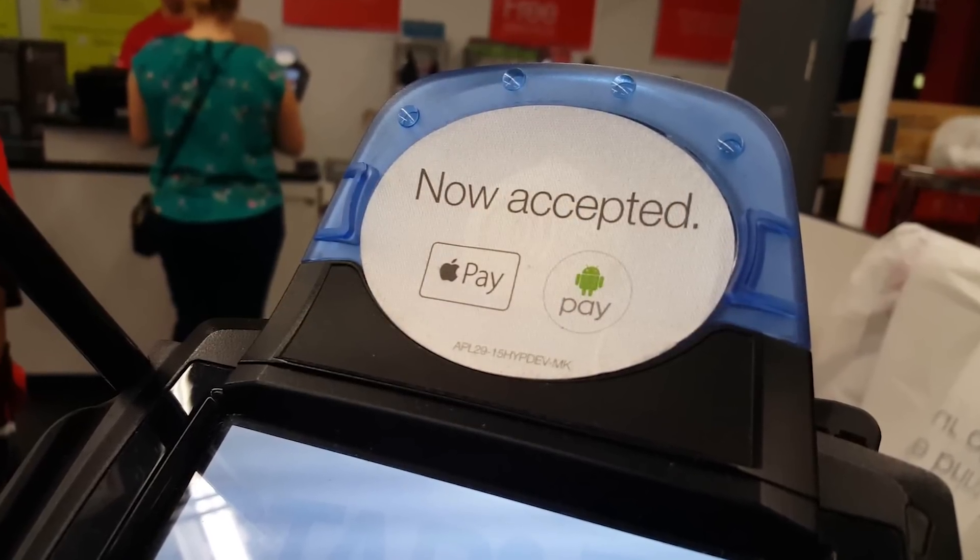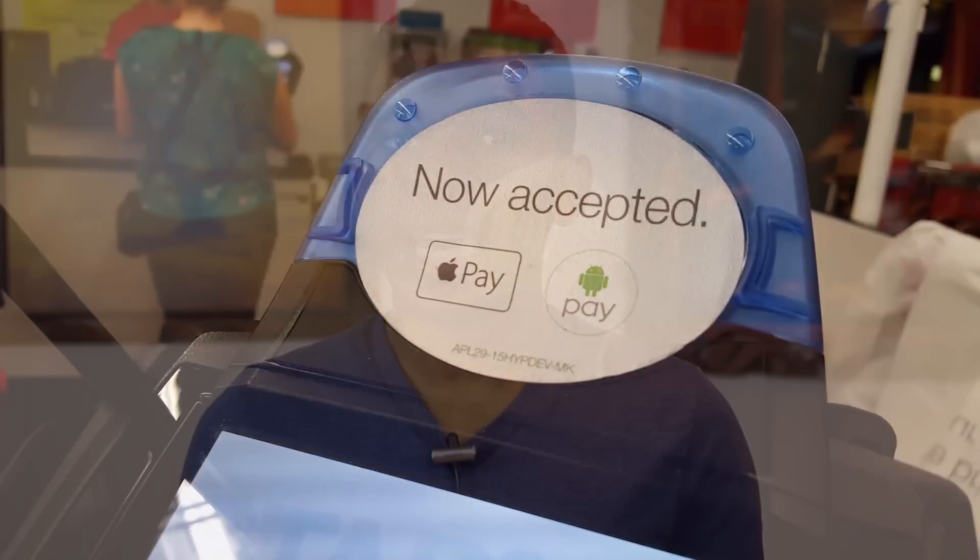So if you aren't familiar, Android Pay is another form of NFC payment. You tap your phone against the card reader and the funds will come right out of your bank account. It's similar to Apple Pay, just for Android devices. Now Android Pay only works within the US right now and you need to make sure they have a bank that supports Android Pay.